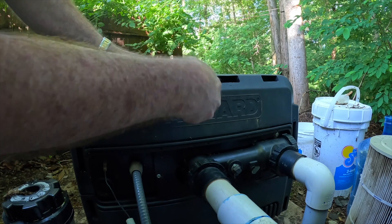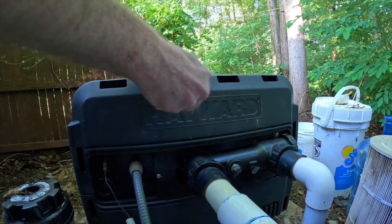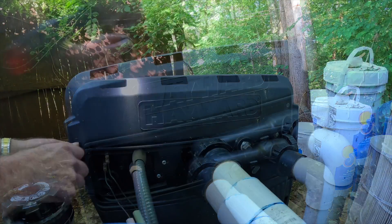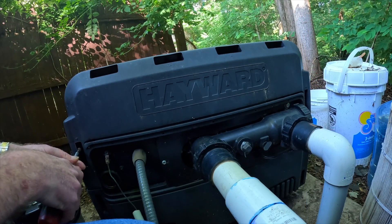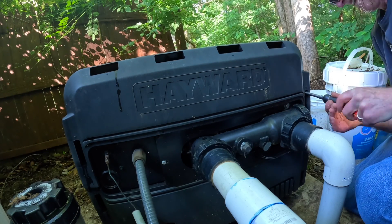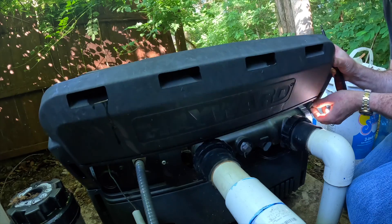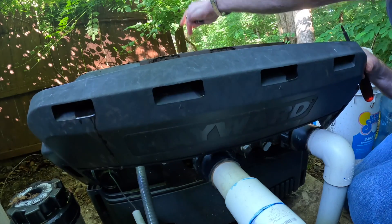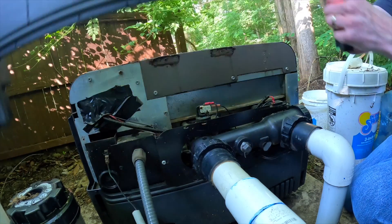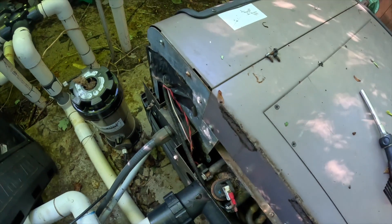There's one screw here, one on the other side too — so three total. There we go. This is the one right here. I'm just going to unscrew that and put another one in.